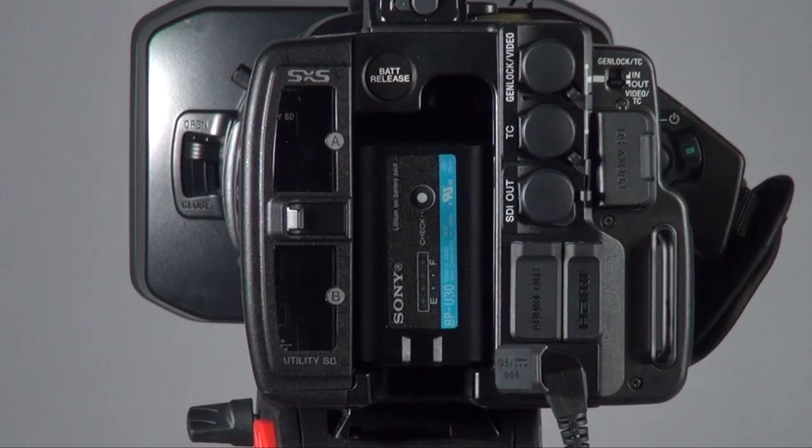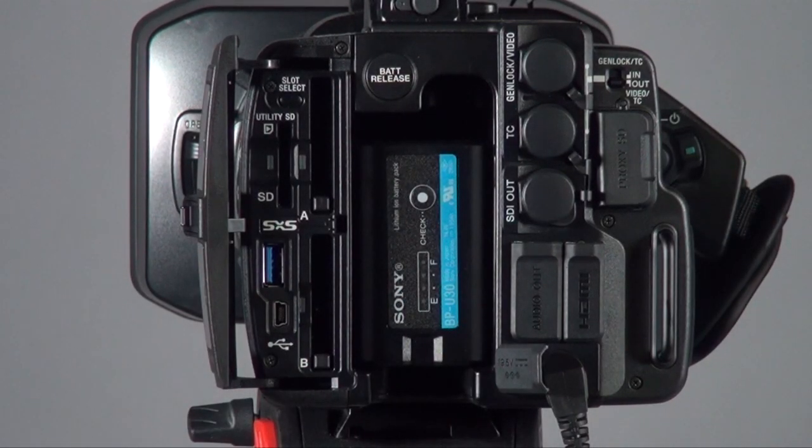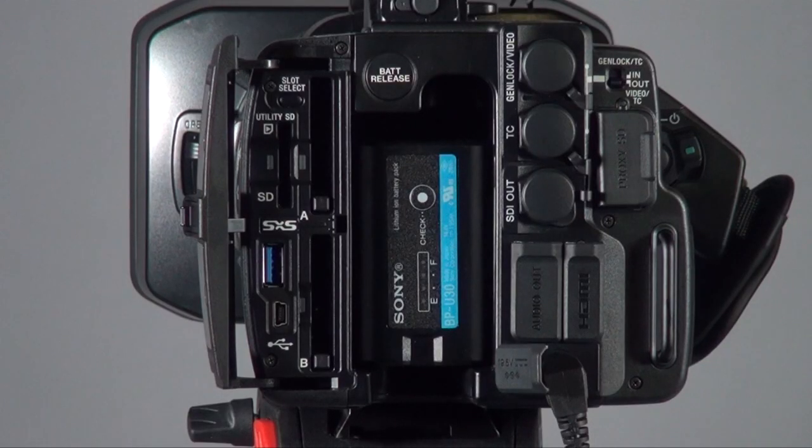The recording media is still the same — you can use the SXS card, and at the same time you have an SD card slot where you can record the SD proxy. That slot only supports H.264, so it's the MP4 format. If you want XAVC Intra, XAVC Long, or HD 422 50 Mbps, you have to use the SXS card.